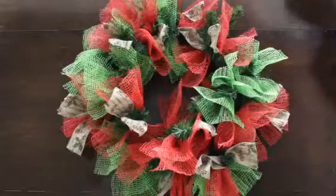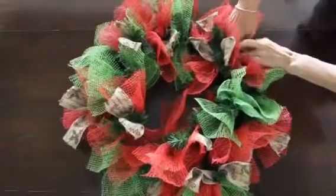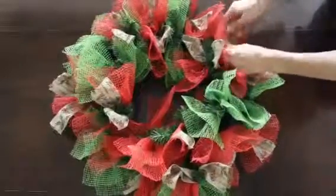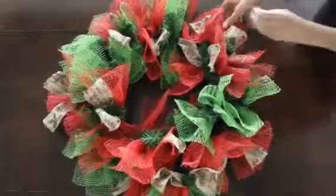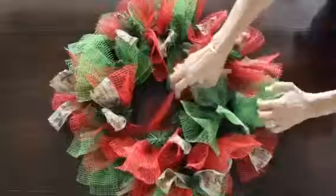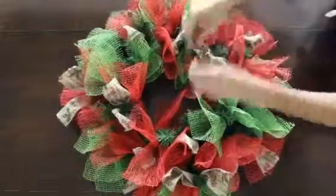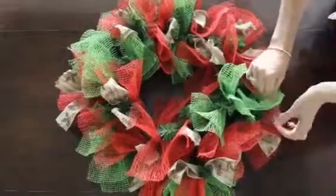I'll add some more red and some more ribbon. Obviously the more pieces I add the taller the wreath becomes, and you can vary your sizes. If you want a smaller looking wreath you just make shorter clusters or even narrower ones, but this I find makes a nice size wreath for any door.